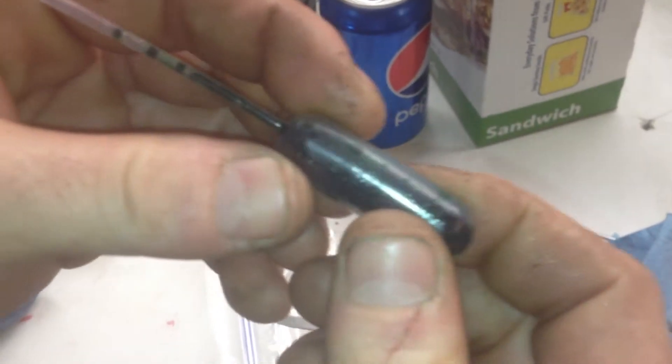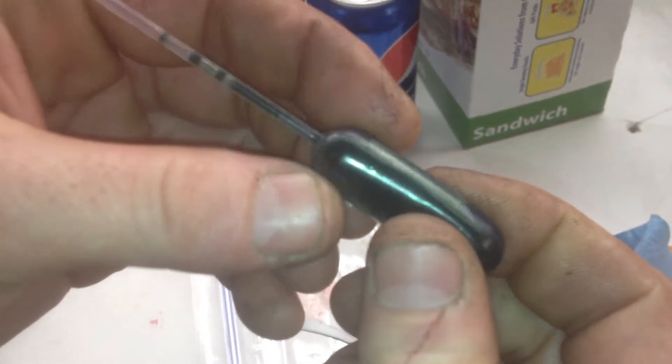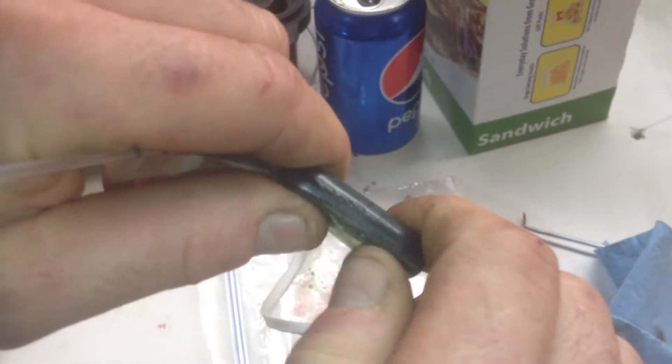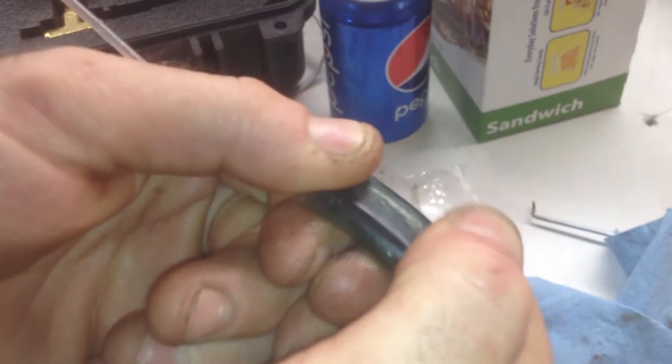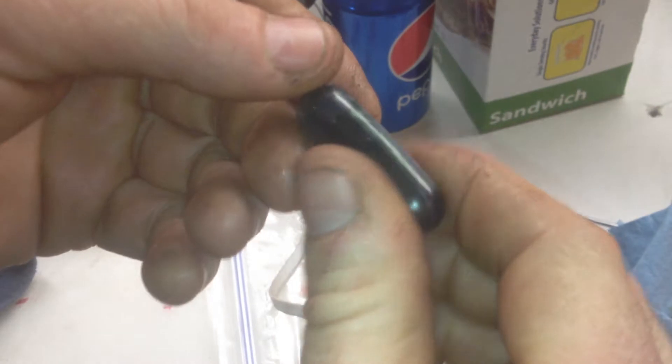I let this harden up. This is extra from the second injection. I cut it open. I can bend it a little bit — I know it's hard to see on the video, but it does get hard.